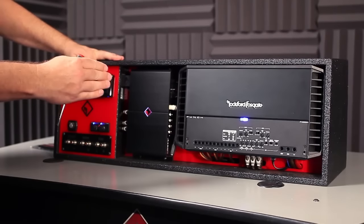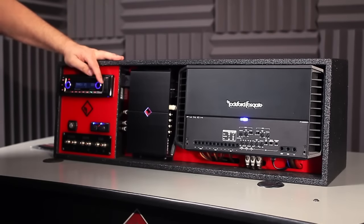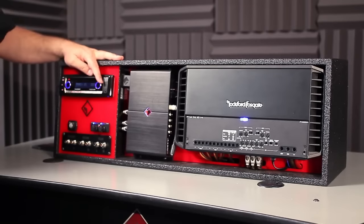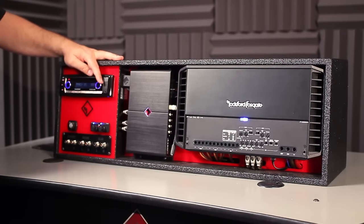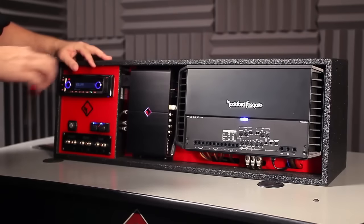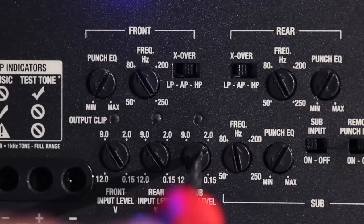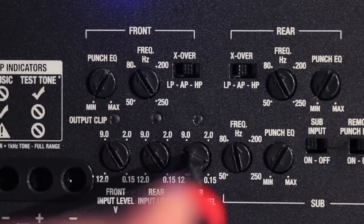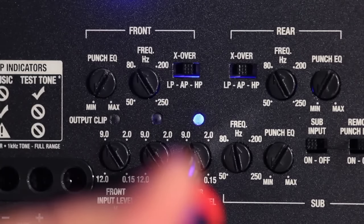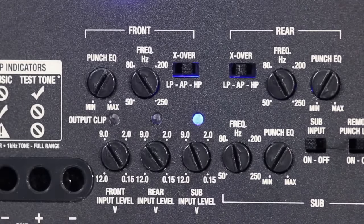Once you have the front and rear channels set up, we want to set up the sub channel. In this particular case — a five-channel amplifier — we're going to use a 40 Hz, 0 dB recorded track, which on this disc happens to be track number 5. Utilizing the same volume level set earlier, we go to the sub output level control and begin bringing it up until the blue light turns on. This determines the maximum output level of the sub channel without clipping.